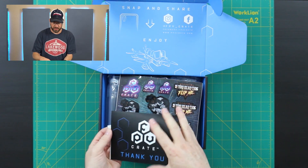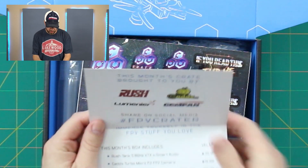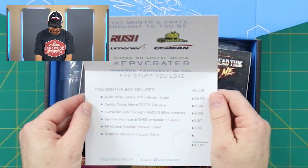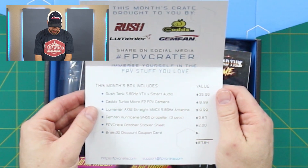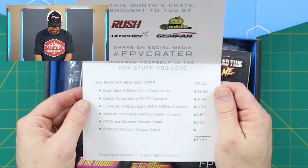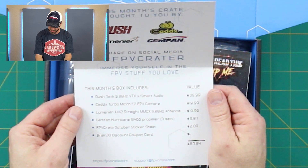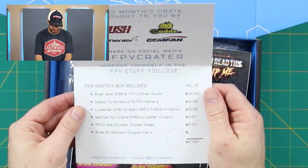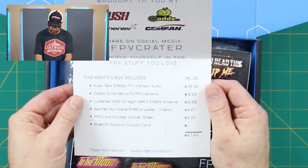In this month's crate, I'm going to hide all my coupons. We have a Rush Tank 5.8 GHz VTX with smart audio, a Caddx Turbo Micro F2 FPV camera, a Lumineer Axe 2 straight MMCX 5.8 GHz antenna, three sets of the Gemfan Hurricane 51-466 propellers, the FPV Crate October sticker sheet, and a Brain 3D discount coupon code card.